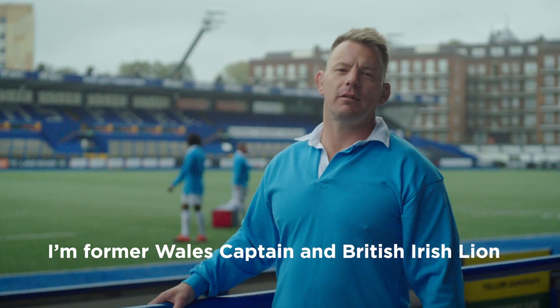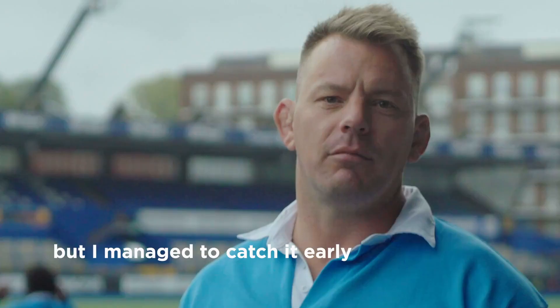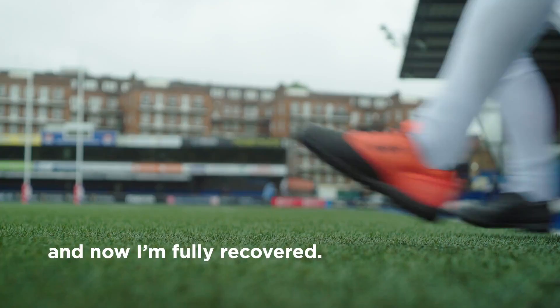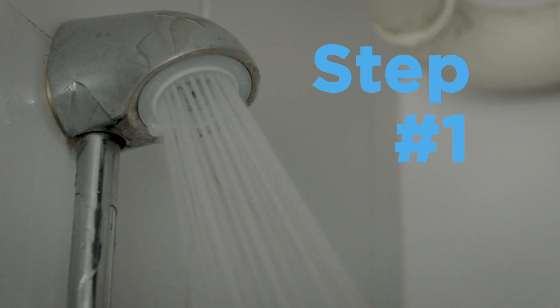Good tackle! I'm former Wales captain and British Irish Lion, Matthew Rhys. Back in 2013, I was diagnosed with testicular cancer and I managed to catch it early and now I'm fully recovered. But too many men don't look out for symptoms. Here's how to check your tackle like a pro.